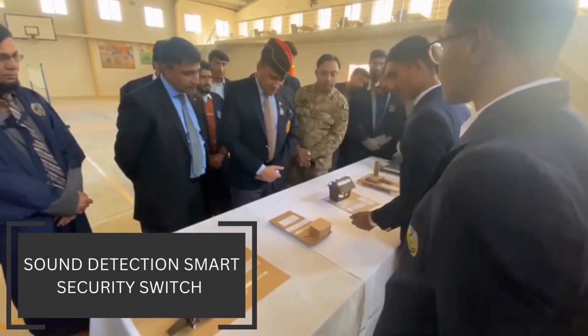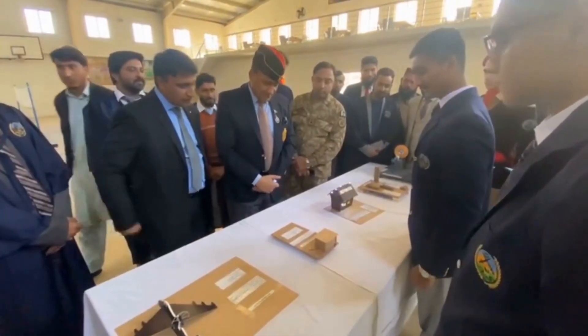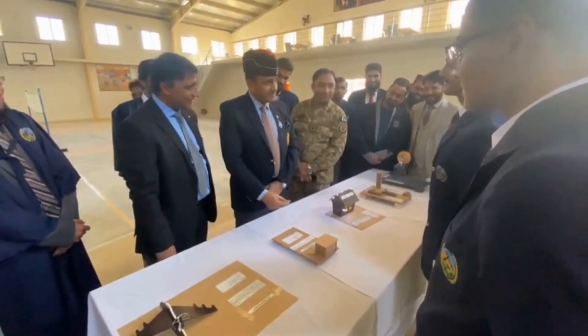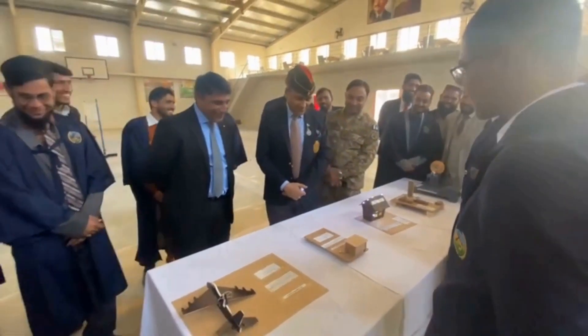The light turns on and off. We can use it in our security systems. Very nice. It's good, it's beautiful.